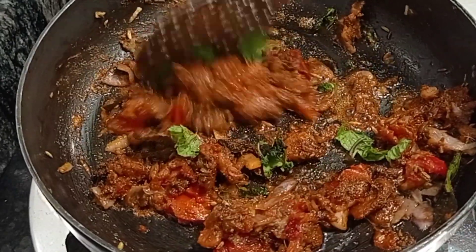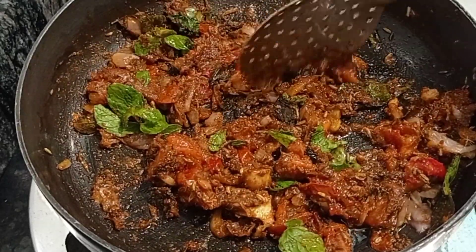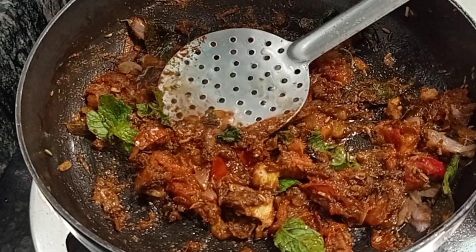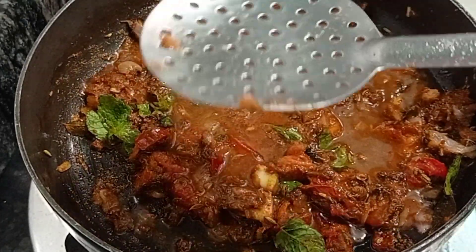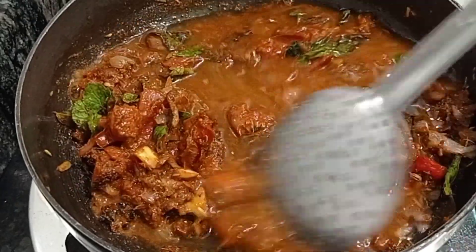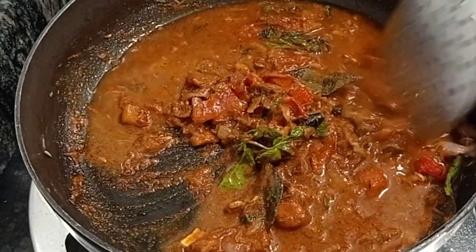Add a few mint leaves — just around four to five mint leaves. Add some water little by little; don't add too much water, just about 100ml. Sauté it well and bring it to a boil for about five minutes.